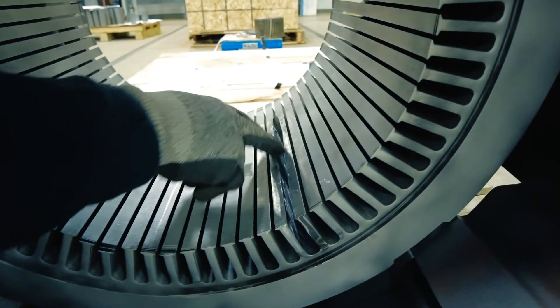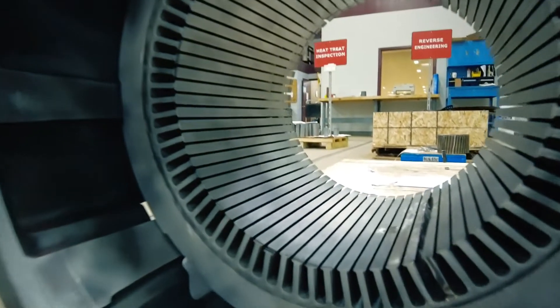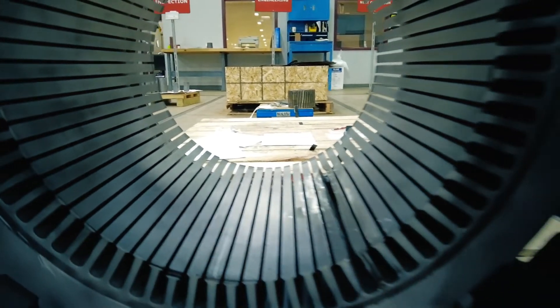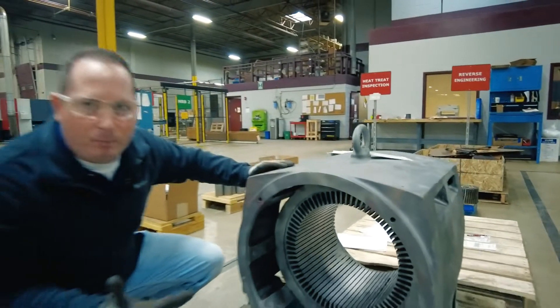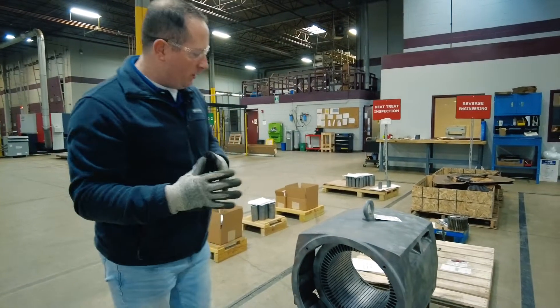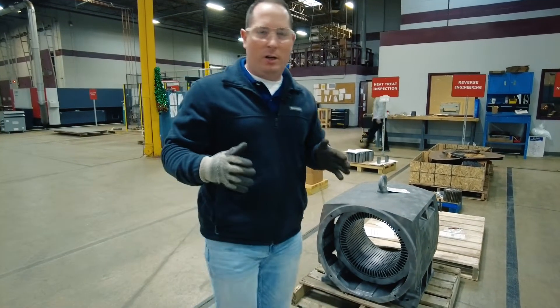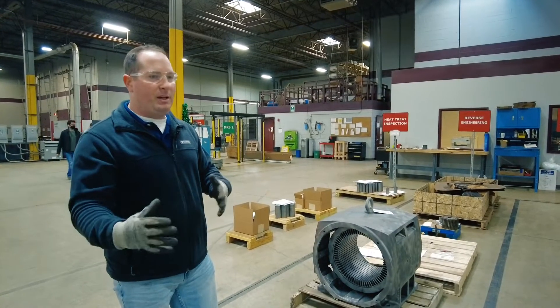You can see something actually carved a chunk out of here. So step one: we receive the stator core, take initial measurements before we remove it. We'll then laser cut, stack, and weld a new core, install it back into the stator frame, and send it out to the customer ready to be wound.